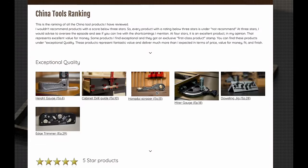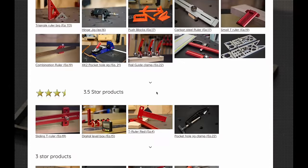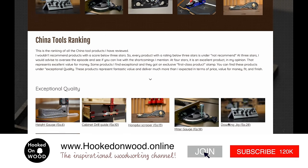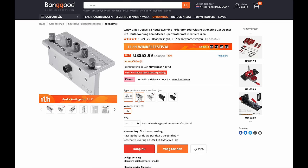The Double Eleven Festival is the best time of the year to buy products from Banggood. On my site you can see a ranking of all products I tested, and I invest a lot of time with each product to give a well-balanced opinion. All products have direct links, which can be a good guide for your Christmas shopping.